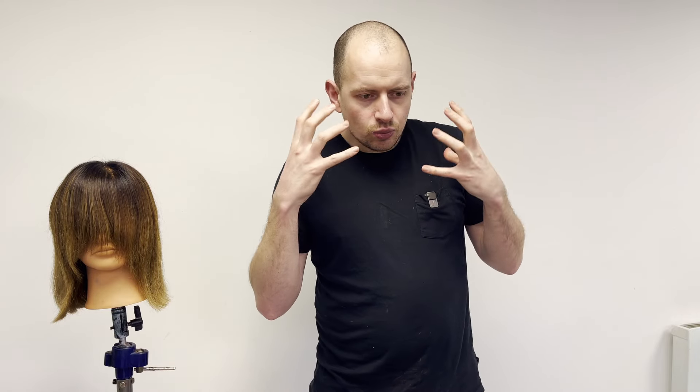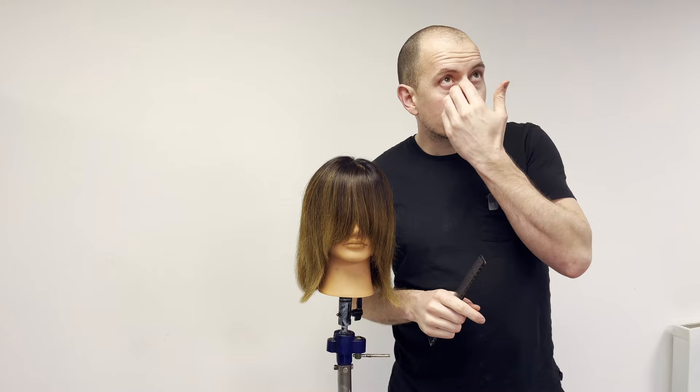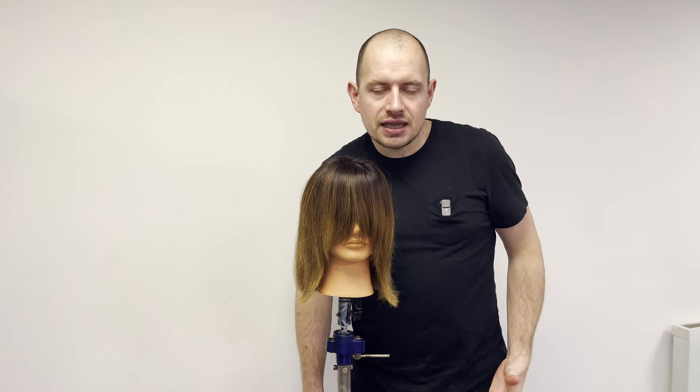Today we're gonna talk about those kind of long, soft, wolf-cut, shag-type fringes, but without all of that extra layering that goes into those shapes. Last year we had the butterfly cut, which was very much all about the fringe — very heavy, very fringey. That was a difficult haircut to execute because of the way the fringe was cut in; it didn't actually allow the fringe to move very well. I've got a great technique that I'm absolutely loving — it has saved me masses of time.